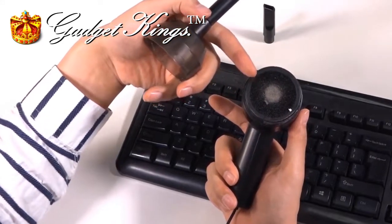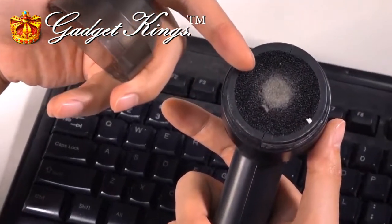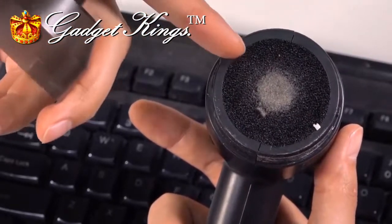And now, as you can see, all the dust from the keyboard has been collected into the filter.